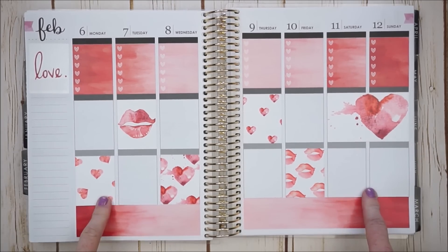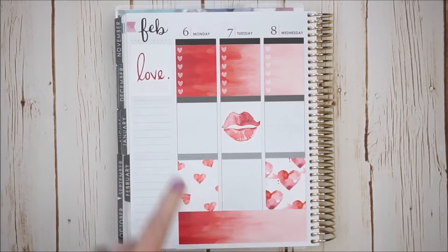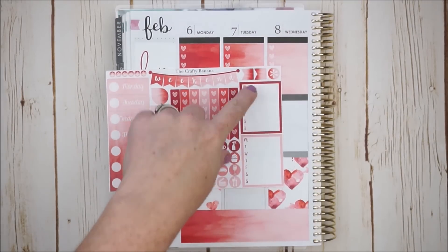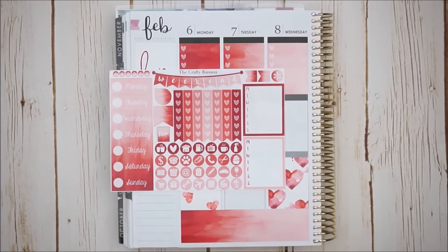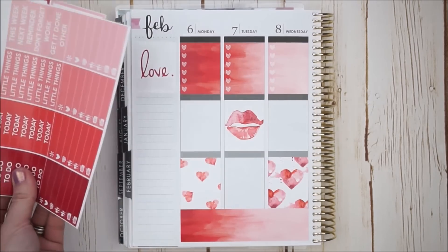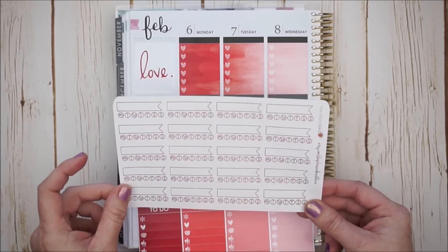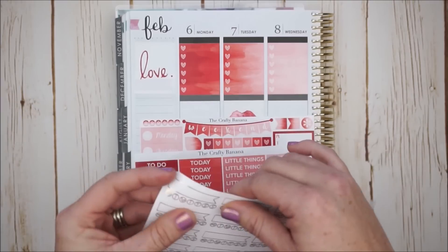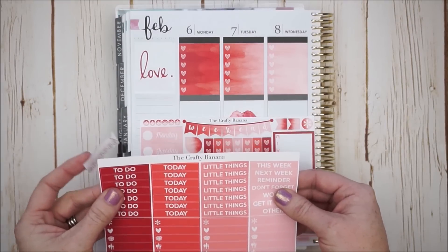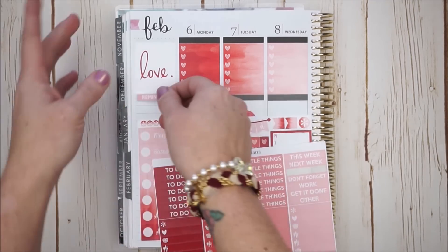Now that we have this much done, I do want to get the main structure done, so let's go ahead and start working on the sidebar. On this functional sheet I have here, we do have two weekly full boxes that I could use, and we also have additional headers I could choose from. There was no individual daily habit tracker, so I think I might want to go ahead and pull one in. I have been really wanting to use these — they are gold foiled habit trackers by the shop Rose Color Days. I love to pull in foil anytime I can. I think I'm going to put maybe just a reminder label above my habit tracker and then write in this little area of the box.